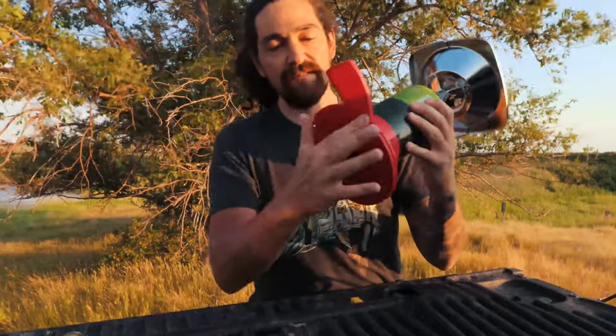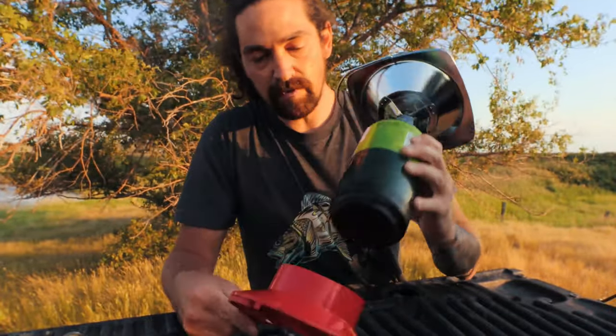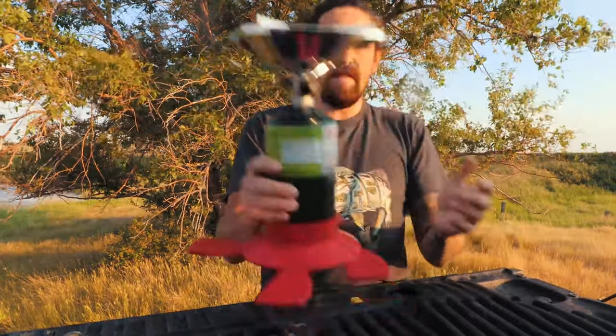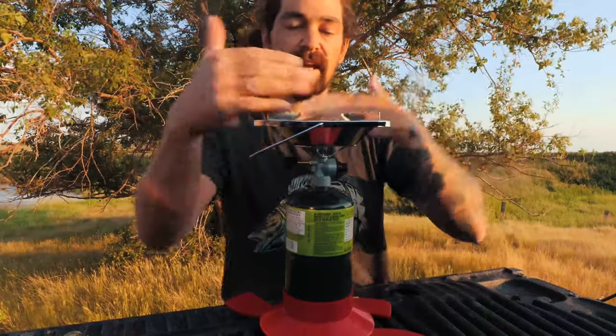It shoves right in there like this, and for extra stability you open this up — that one, this one, oops, and this one right here. So if it's really uneven ground you can use that, though I don't even think you need it.